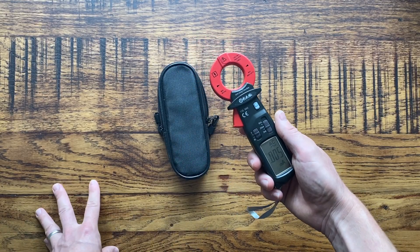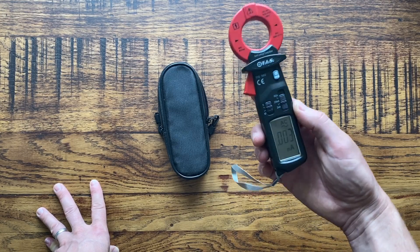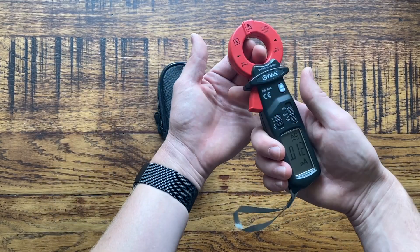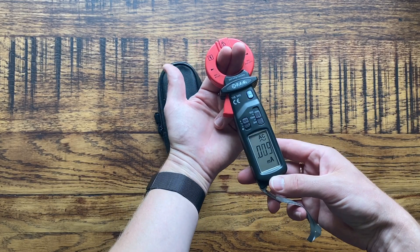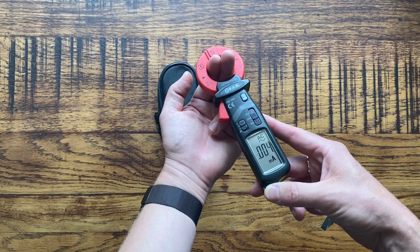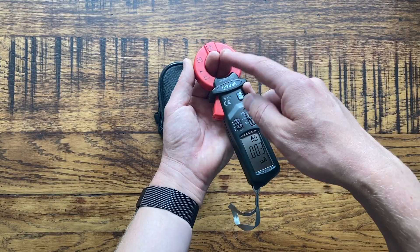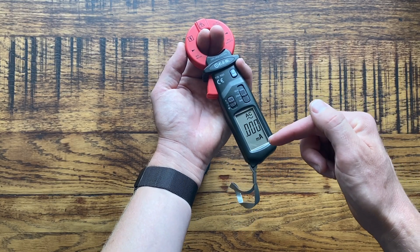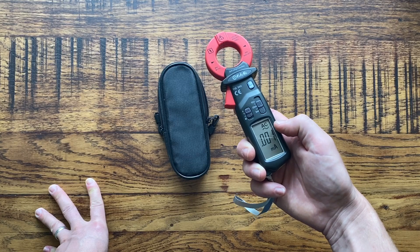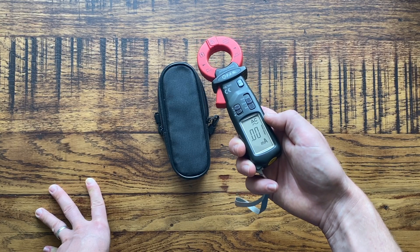Say for example you've got an RCD that's tripping intermittently and you're not sure why — this clamp meter is really handy for that. You can read the overall earth leakage for a whole installation simply by clamping around the two tails, the phase and neutral tails coming into the property from the main electric meter, cutout switch, or Henley block. It reads the current through those tails, reads the imbalance, and tells you how much earth leakage is going to earth. That's important because if you've already got 20 milliamps of leakage, it only takes 10 more milliamps to trip the RCD.